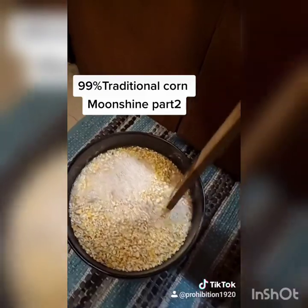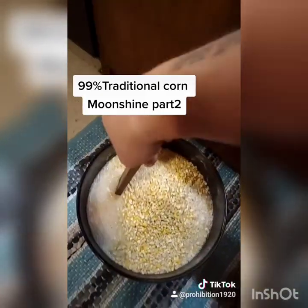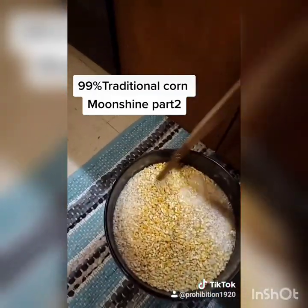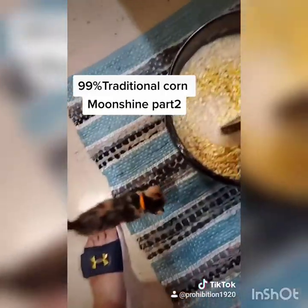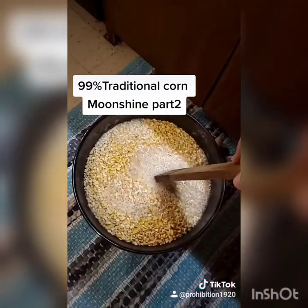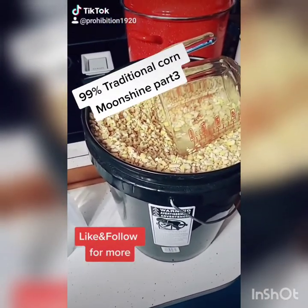I'll add some more water if I need to to keep it totally saturated. By this evening it'll be nice and soft — and yes, that is a rooster in the background, we're out in the country. Once it's soft we'll smash it all up.